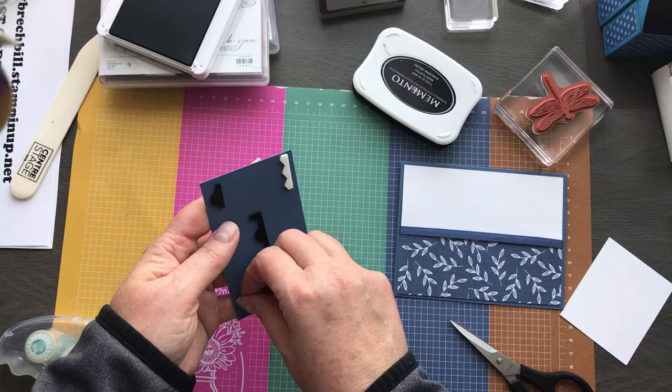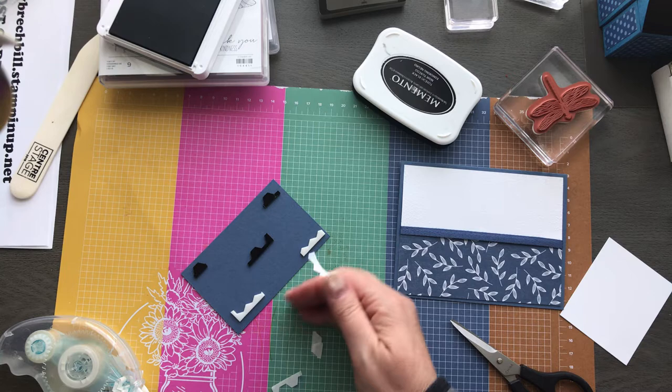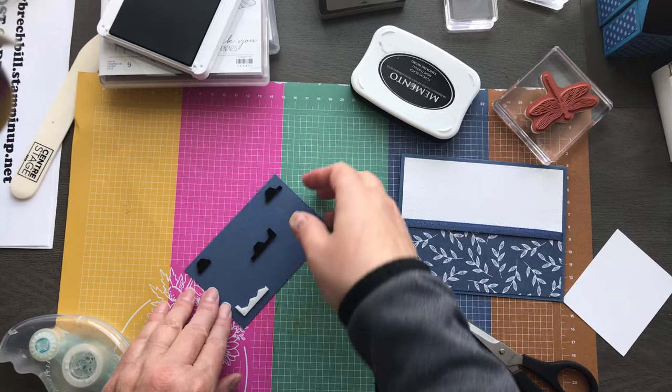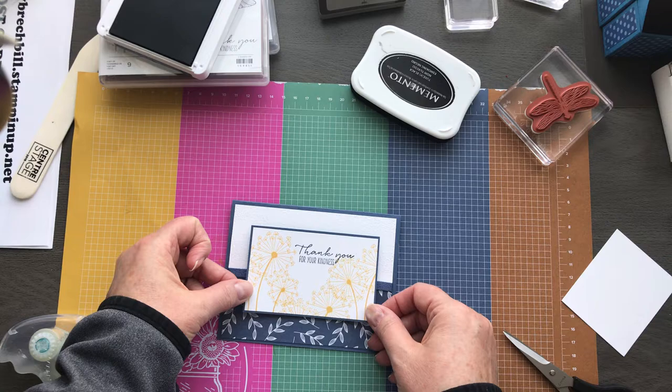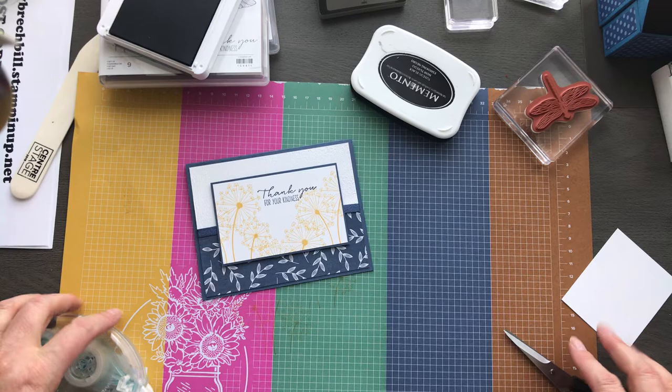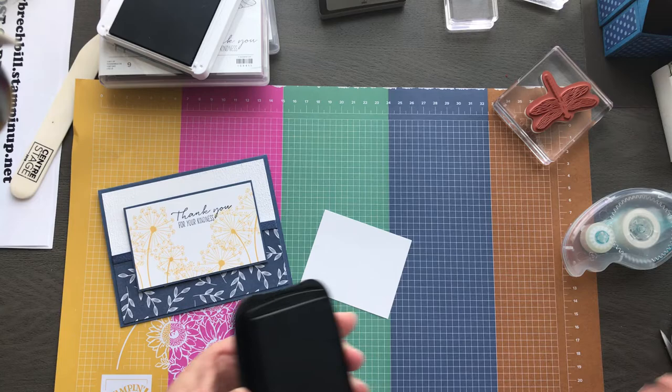Those of us who were at the On Stage event are very fortunate and we get what's called a PPP — a Product Purchase Premier — and we get to order some things even earlier. So I have an order arriving probably on Tuesday of brand new items. You're going to probably start seeing lots and lots of samples and ideas coming up if you follow Pinterest and Facebook.